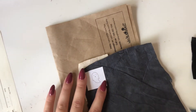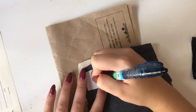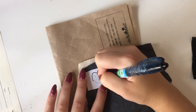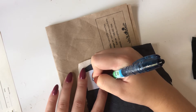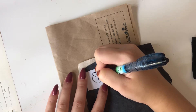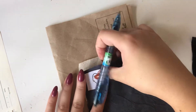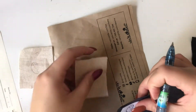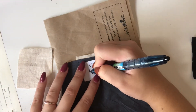Hey friends and happy Sunday! This is a later upload since I usually upload in the mornings on Sundays, but we went to a little festival this morning and that was really fun. So I am doing the voiceover and editing everything on Sunday.